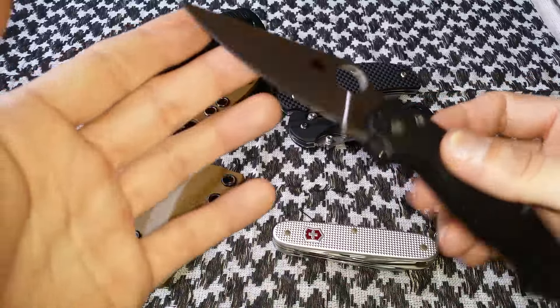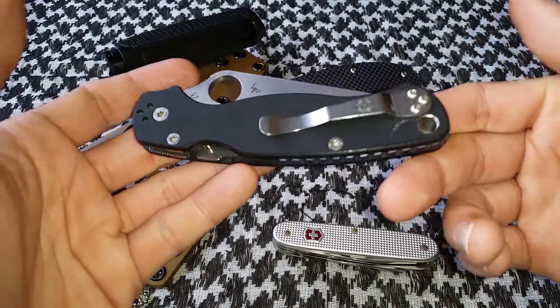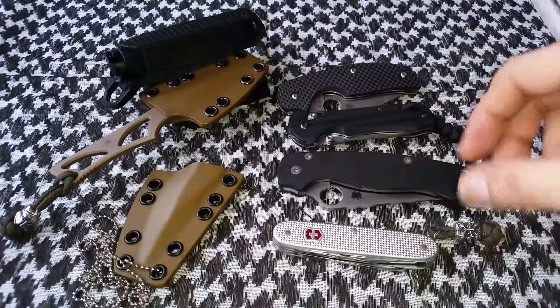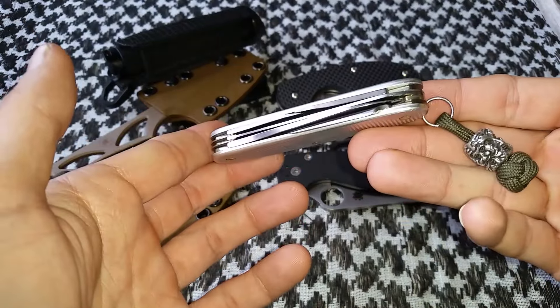I don't carry a lanyard on this one because I don't see the need — you're left with plenty of meat to grab to get it out of your pocket. It's a really awesome knife that I've loved to carry and use this year.